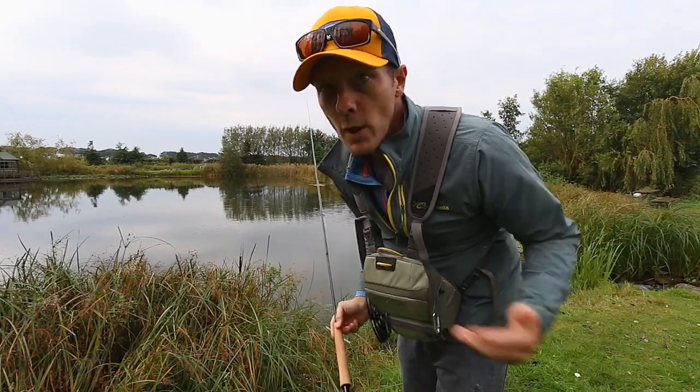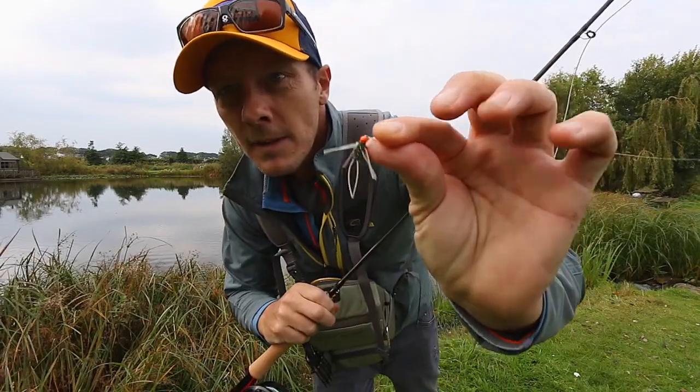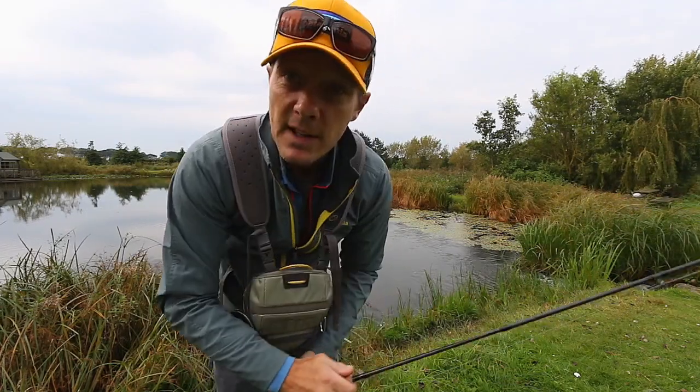This is a fishing situation. I'm not in my garden now with no fly on. That's what I was casting out — big heavy weighted thing. And if you can hear, it's windy as well.